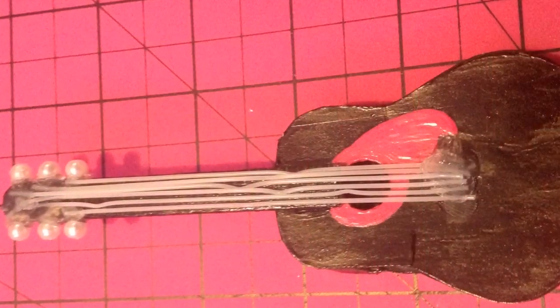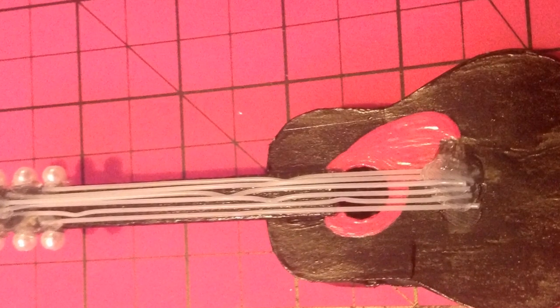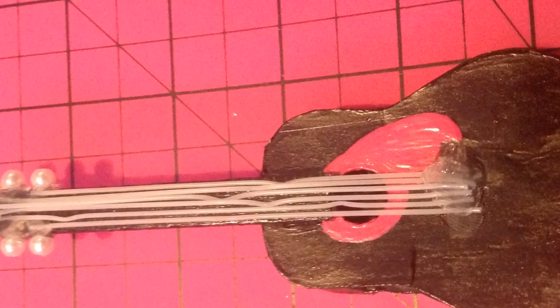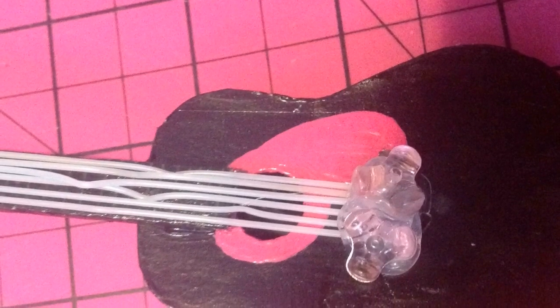The next step was the strings, and there are six strings on acoustic guitars, and this took me forever. It made quite a mess with my hot glue, and I didn't like the way it looked at the bottom, so I added two beads down at the bottom to cover up the messy portion of the strings.